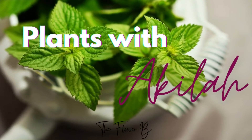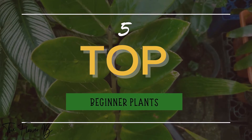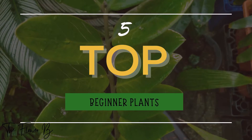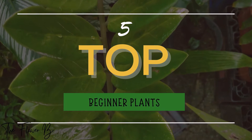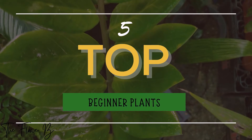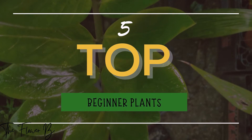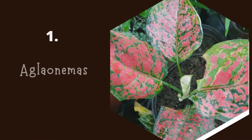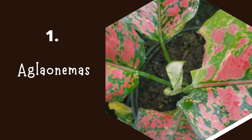Hey everyone, welcome back! Today we're going to be looking at five top beginner plants. They are listed in no particular order — just a random list of my top five plants that I would recommend to any beginner. If you have your own top five, you can let me know below what you would recommend. Let's get straight into this video. Number one, we have aglaonemas.